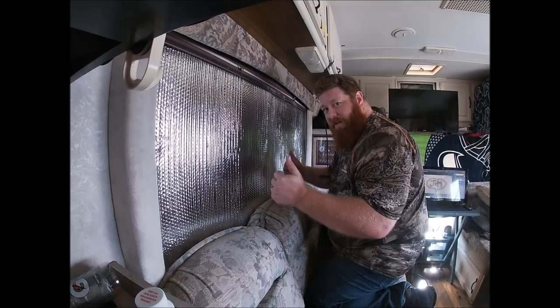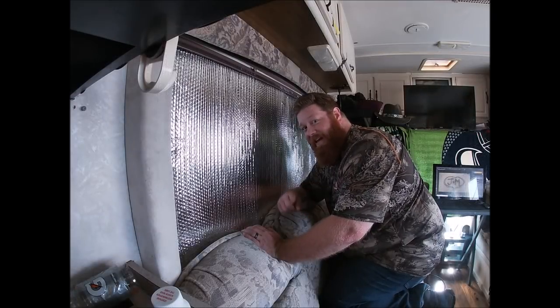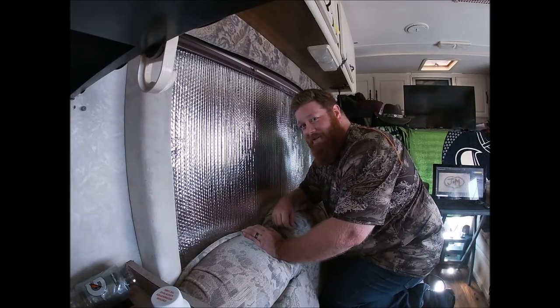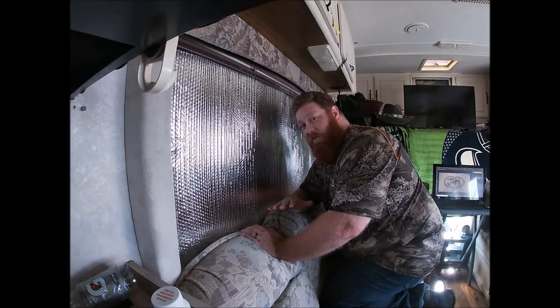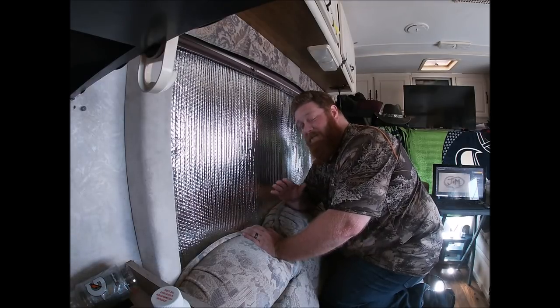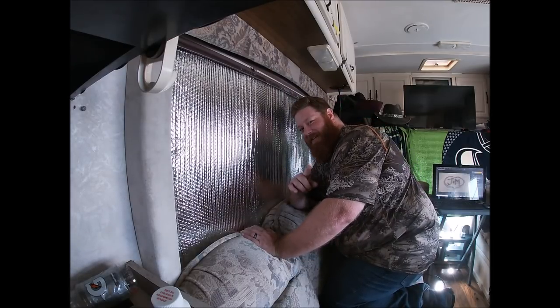Do that however many times you have windows and you're good to go. Thanks for watching — if you like this video don't forget to like, subscribe, and feel free to share with your friends and family. I hope this helps you keep your RV cool when it's too warm, and warm when it's too cold outside. Have a great day!